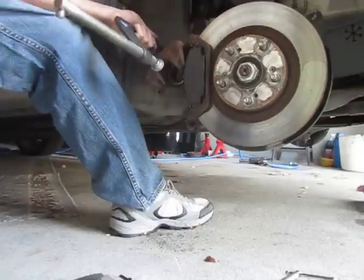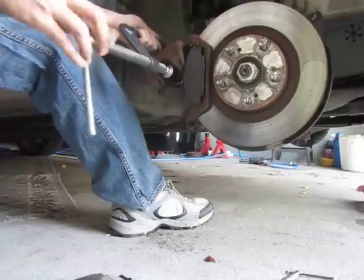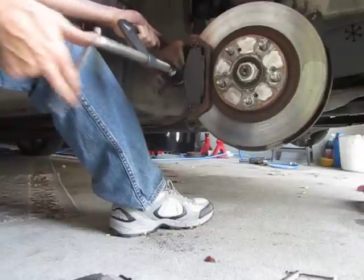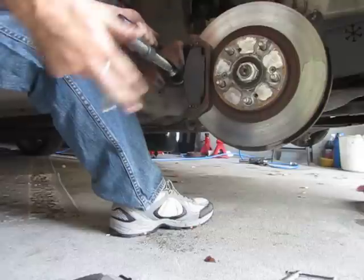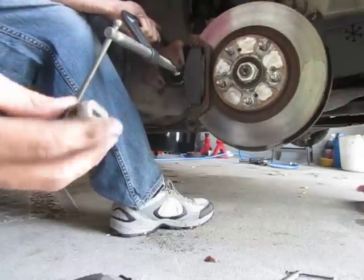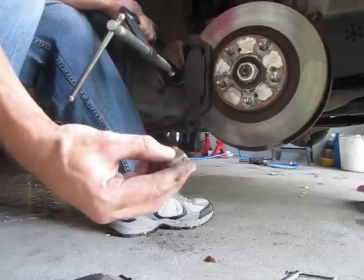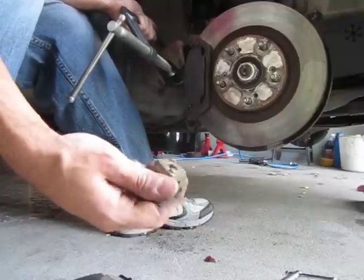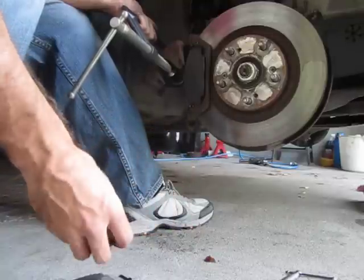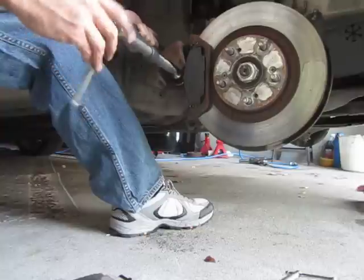We've got to push the caliper back in so the new pad will fit back on. I just did the rears — the rears are different. For the rears you need a special tool. I have a custom one I made; they give you a universal one, but this one used to work on all my other Hondas. For the rears you actually have to turn the caliper clockwise to push it in. The front you just push straight in.